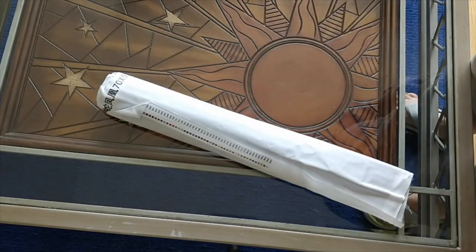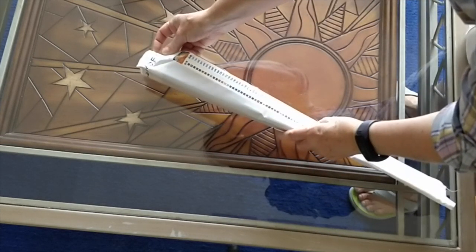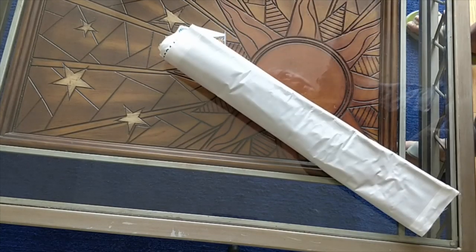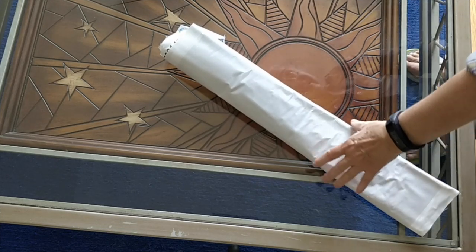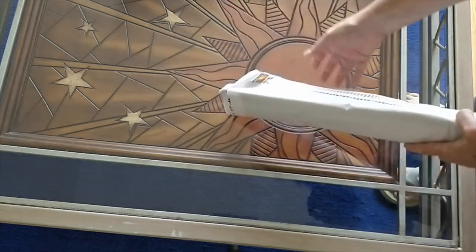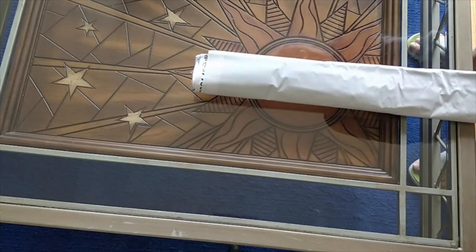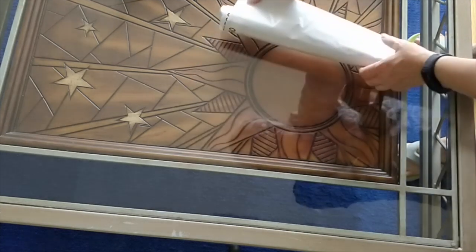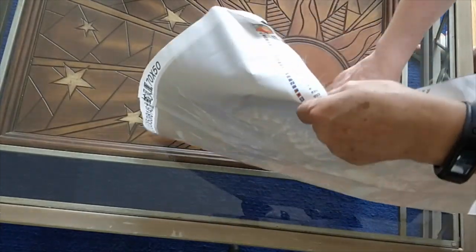This is me trying out a new diamond painting company. Let's see what this is. I call this one Dragon, Phoenix, Tiger, and Snake. I got this from the Anita store on AliExpress. It's 70 by 50 — that's what it's supposed to be. We will measure that because I have never ordered from this store before.